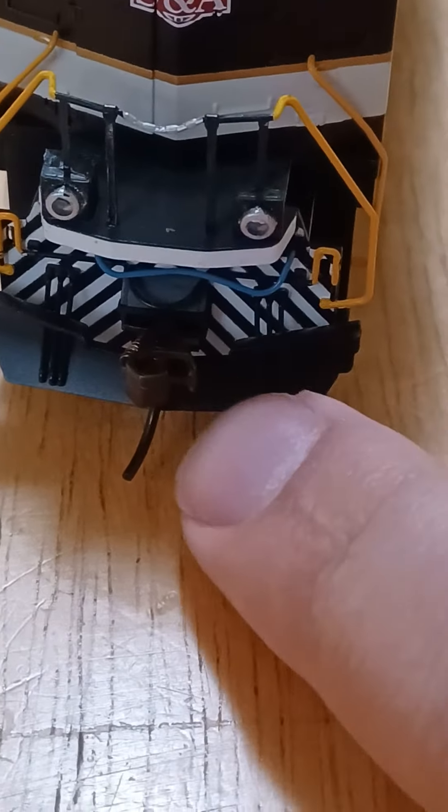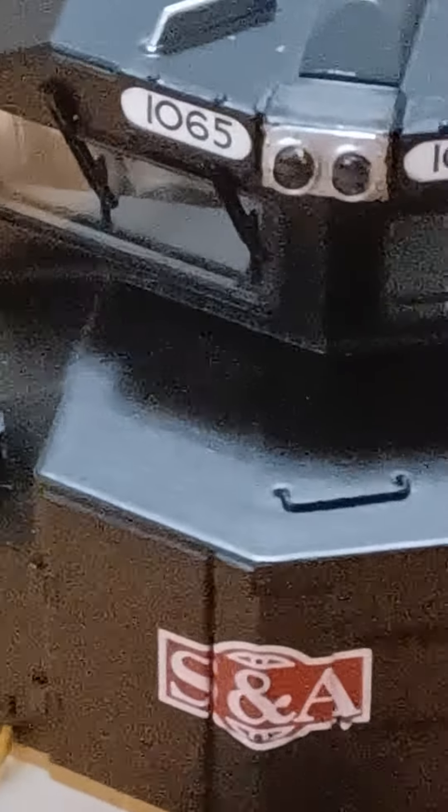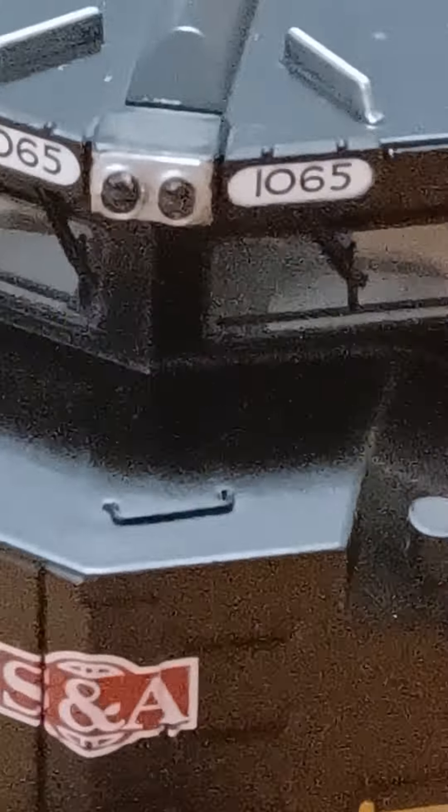S and A means Savannah, and you can see the number boards on the headlight. You've got your wipers on the windshield. The number boards light up, and the headlight does light up. On the middle here, there's the horn — the K5LLA.